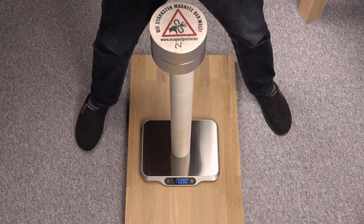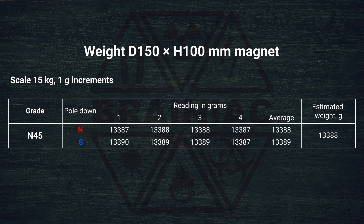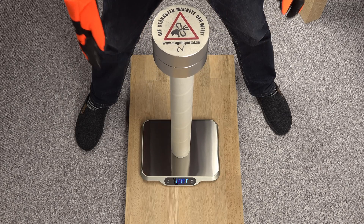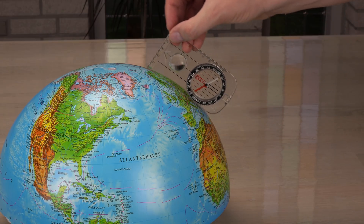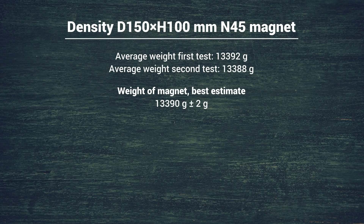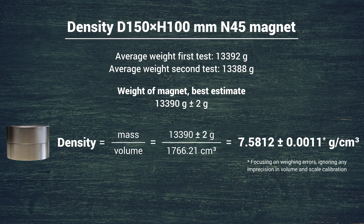I was eager to see if the result was repeatable. I tried again with the poles marked and got the exact opposite result, with slightly different weights. Clearly some other factors in my setup are affecting the weight more than any effect from the Earth's magnetic field — I think the magnet is still messing with the scale at this distance. It would be interesting to test the pole switch right on top of the Earth's magnetic pole, near the geographic north pole where the effect is the largest. It's just a tad cold up there. Anyway, the average of the polar-switch measurements should even out the effect and give us the right weight: around 13,390 grams, giving us 7.58 grams per cubic centimeter as the best estimate for the density of this N45 magnet.